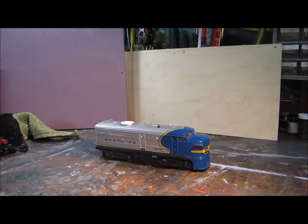Hi, it's Nick. I'm just showing you one of the engines that my neighbor gave to me. I'll start explaining a little bit about it, and then after that we'll see if the motor works and whatever else is underneath the body.